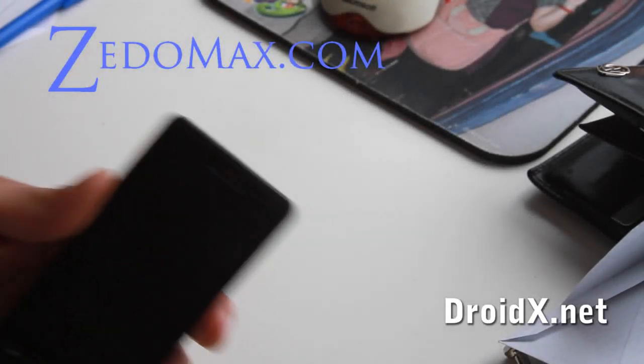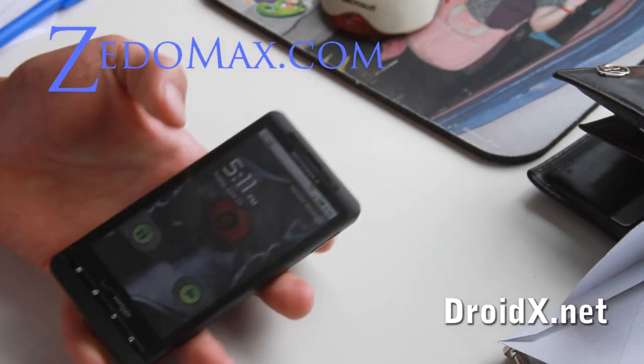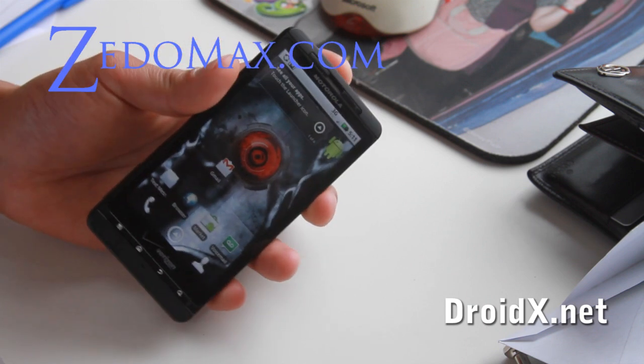Hi all, this is Max from droidex.net and zetelmax.com. I've been trying to root this phone but haven't been successful, but I can tell you how to get into the bootloader so it can help other people hack it.